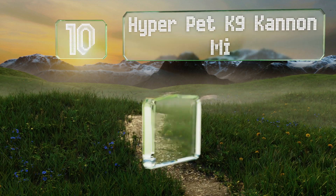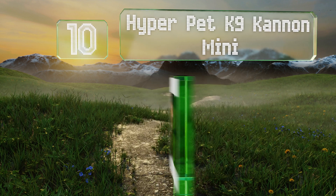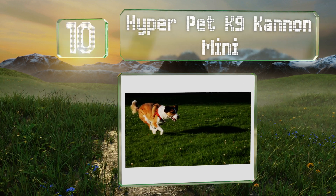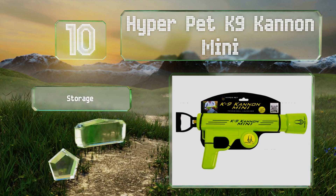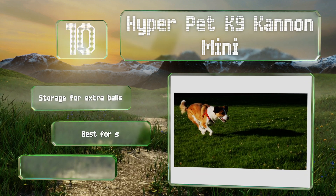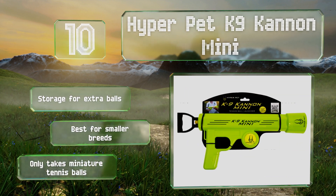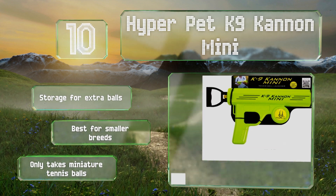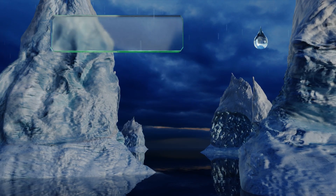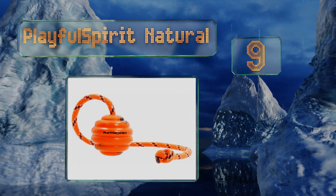Starting off our list at number 10, the Hyper Pet Canine Canon Mini is a perfect choice for those who want to get their kids involved in doggy playtime. With this gadget you don't need a big strong arm to launch a ball as far as 75 feet — all you have to do is pull the handle back, load it up, and fire. It's got storage for extra balls, however it is best for smaller breeds as it only takes miniature tennis balls.